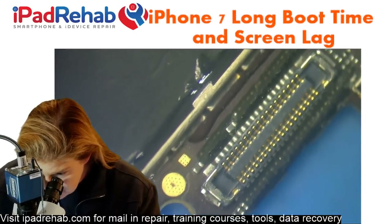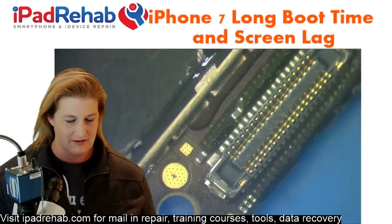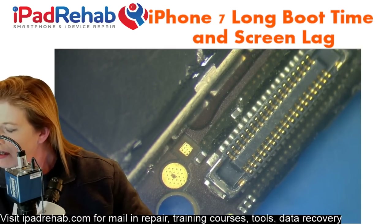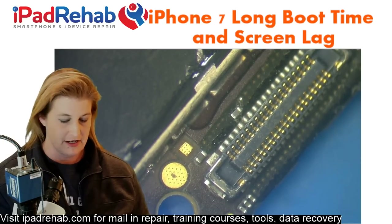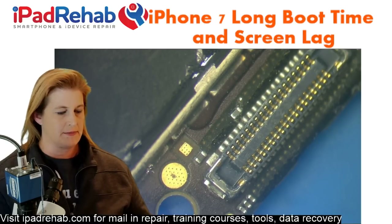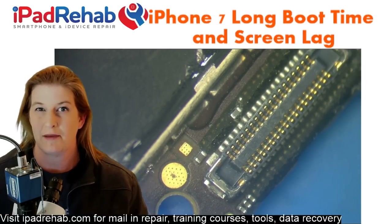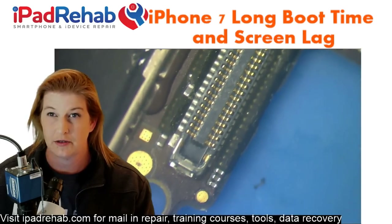I'm especially drawn to the camera connector because of the note. The customer history says: 'iPhone 7 car crash — issues with lag.' Lags when clicking on apps and rear camera not working. If the rear camera is not working, that really points to the top end of the phone having some kind of problem. So let's look at the front camera connector and troubleshoot there first.